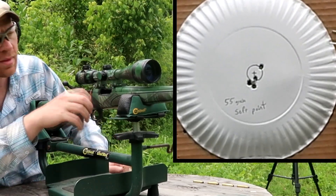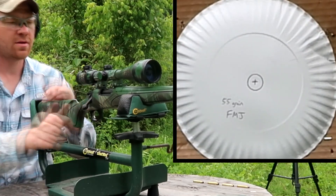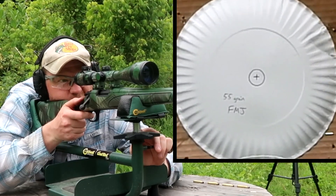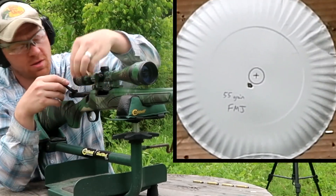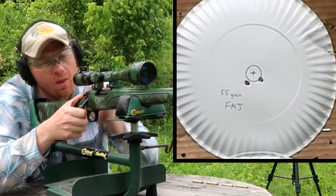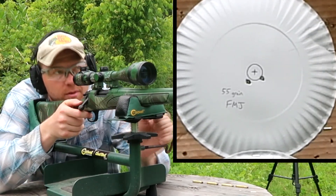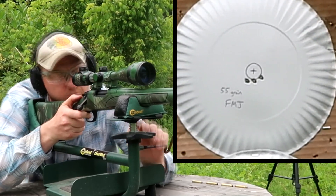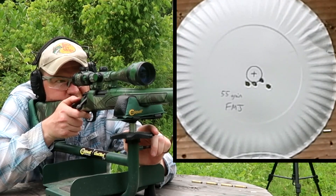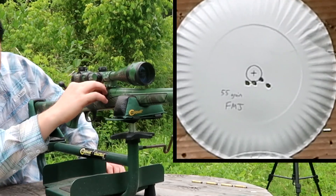Let me load these in. Almost every time I load this gun I mess it up. Four-shot group with these full metal jacket hand loads. Those first ones are hitting just a shade off of the penny on that first shot - a little bit right of the first one. Shot number three with the FMJs. Split the difference. Let's see what shot number four is going to bring.